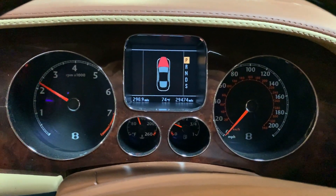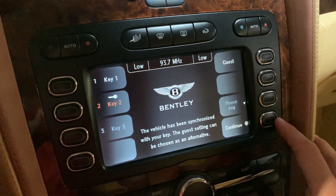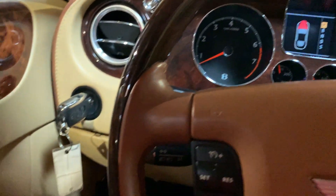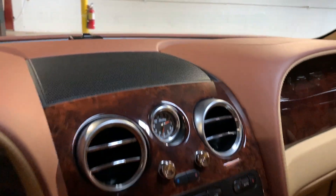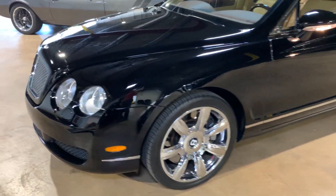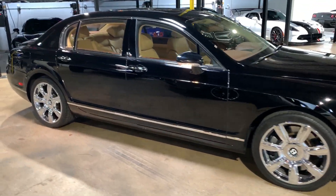Let's see the gauge cluster here — that works. We're all very quiet. And that's our Flying Spur.